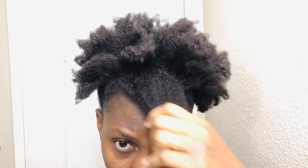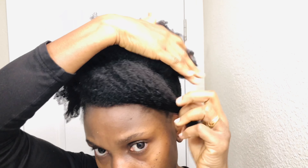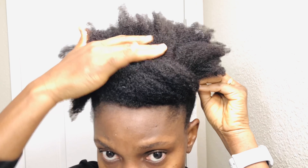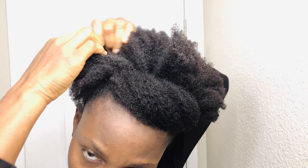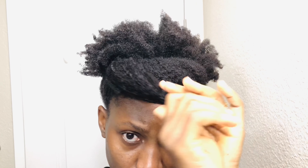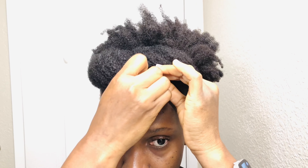If you are new here, welcome to Rosy Natural. My name is Rose, and on this channel I share my natural hair journey — it includes hair care, hairstyles, and a few DIYs to help with the journey. If this is something you are interested in seeing more of, please click the subscribe button, join the family, and let's go on this journey together.